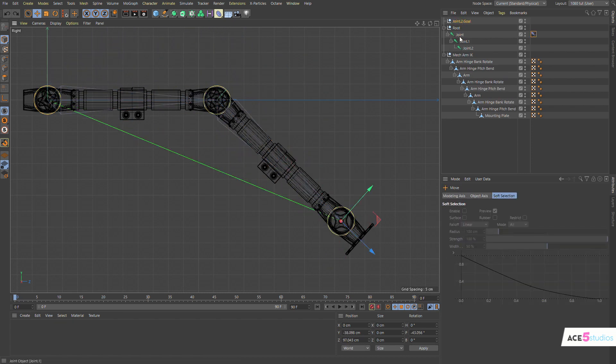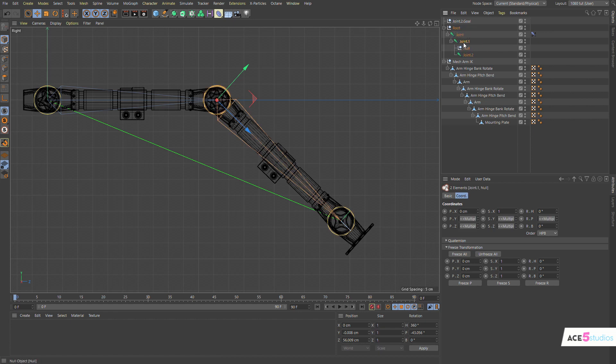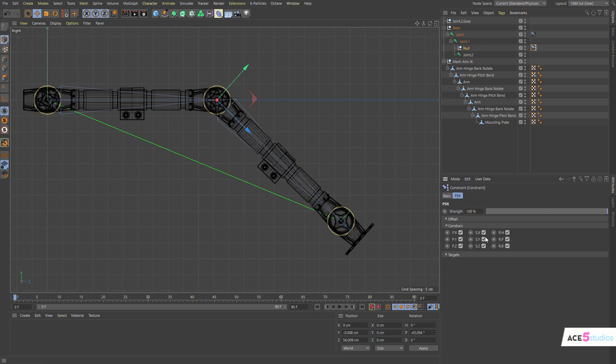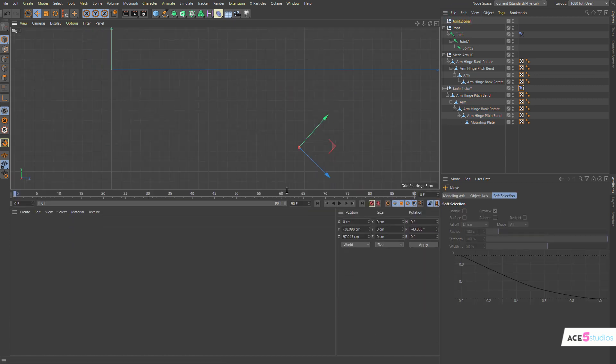Now we have a goal — we can move it, perfect. Let's throw these guys into the right folder. So this is our bend guy. Bend guy will be in joint one. Let's hold the shift key and we're going to make a null which is constrained to this — so a PSR constraint. This will always be attached to this. The target is joint one, so let's drag this out and call this 'joint one stuff', and drag our bend arm into there. So step one is completed.